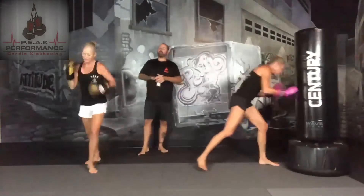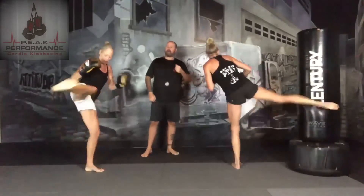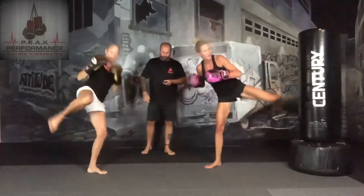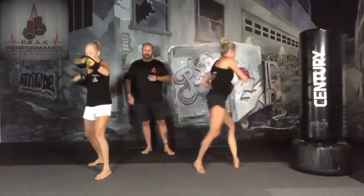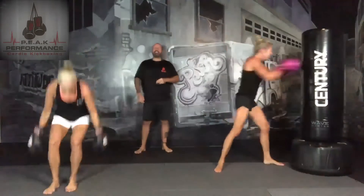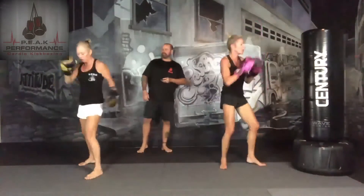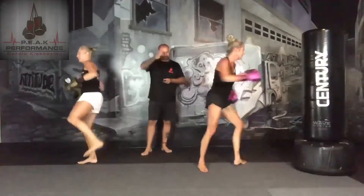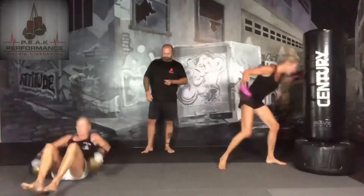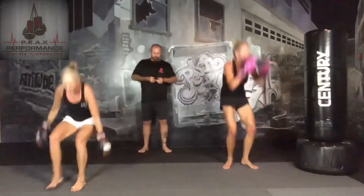15 seconds — we're going to add one more thing to this set: we're going to add a burpee. Jab, cross, hook, uppercut, rear round kick, lead round kick, back fist — drop down to the burpee. Or instead of doing a burpee, we're going to drop down to crunches. I'll do the crunches, you do the burpees — that's okay. Sometimes the up-and-down motion of getting down to the crunches can be as much of a workout. 30 seconds.